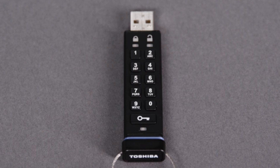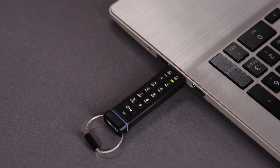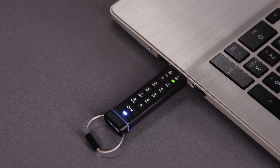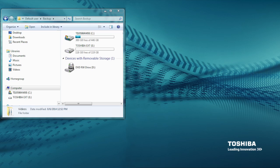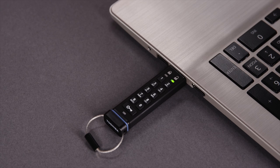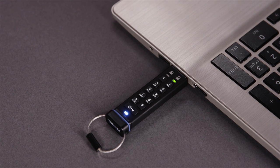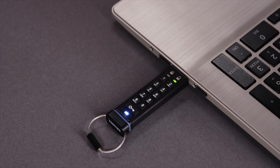Your new PIN is set, and you can now connect the Toshiba encrypted USB flash drive to your computer. Once connected, you will need to reformat the device. Use Disk Management on a Windows PC or Disk Utility on a Mac. While the device is formatting, the blue LED will flash. When the blue LED is on solid, the device is ready to use.